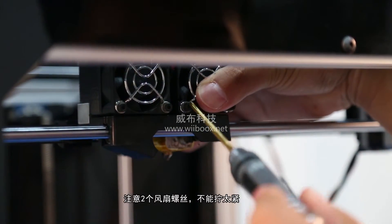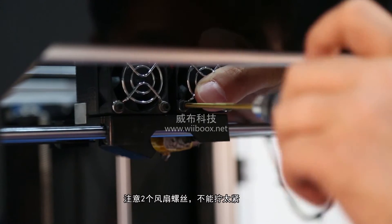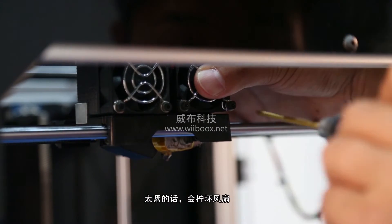Assemble the extruder component in the reversed way it was disassembled. Be careful when screwing the two bolts — too much strength will crack the fan.